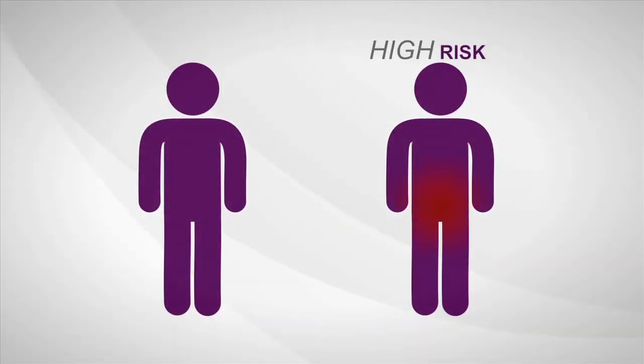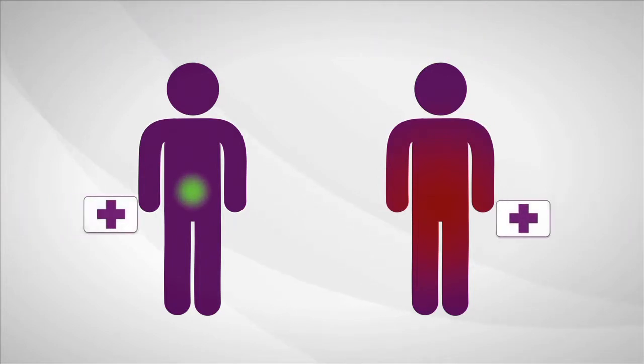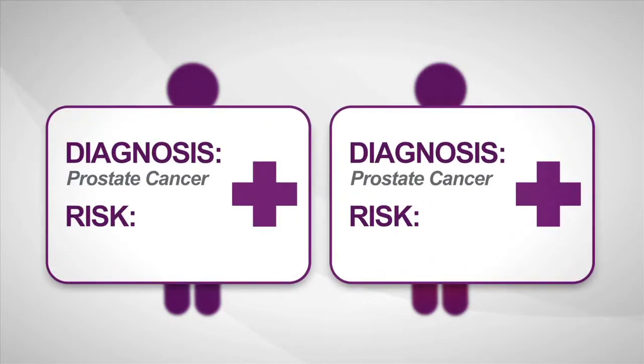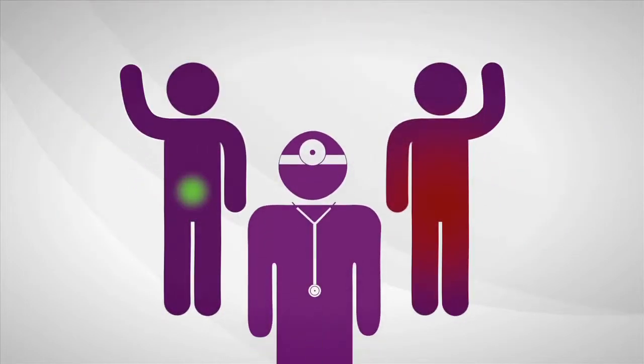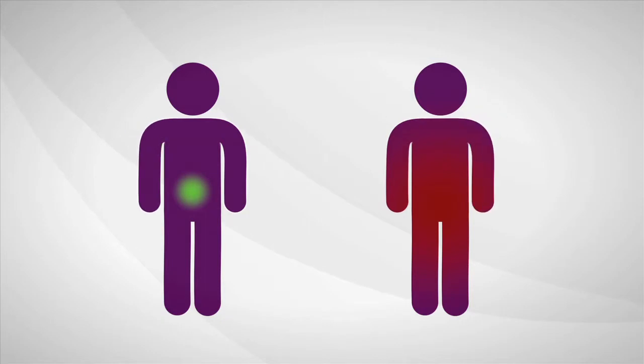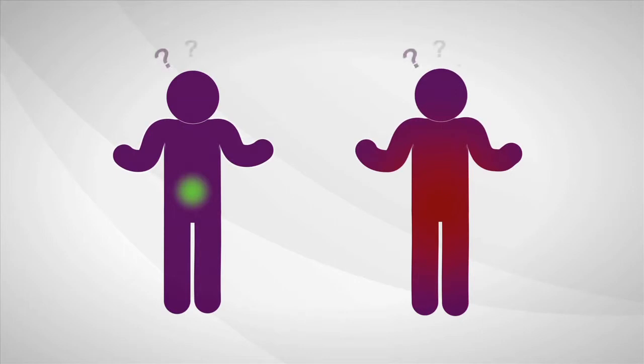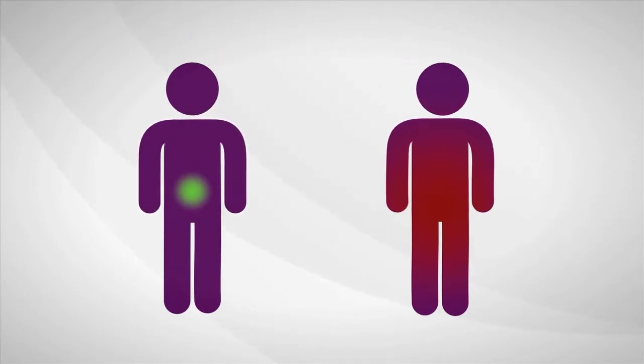Some prostate cancers are high risk, aggressive, and more likely to spread, while others are low risk with least likely bad outcomes. The biopsy says cancer, but current diagnostic tools provide limited information about how aggressive a man's individual disease is. So most men decide to treat prostate cancer immediately. Once treated, many men experience serious long-term side effects like incontinence and sexual impotence. Immediate treatment isn't always needed, but right now a man can't be sure if his cancer requires treatment or if he's okay to wait.